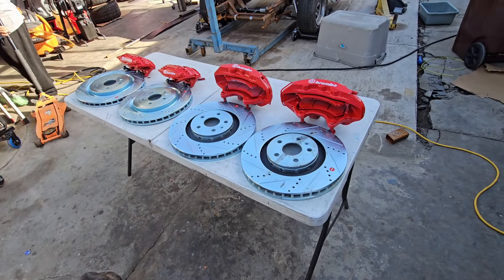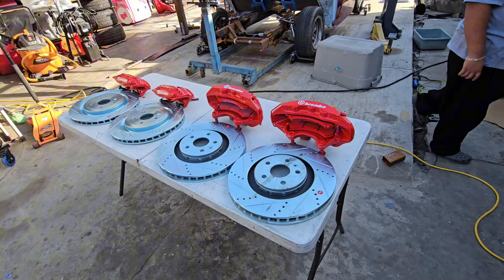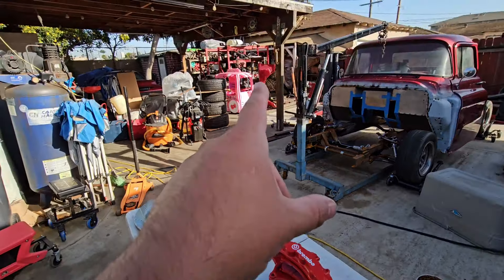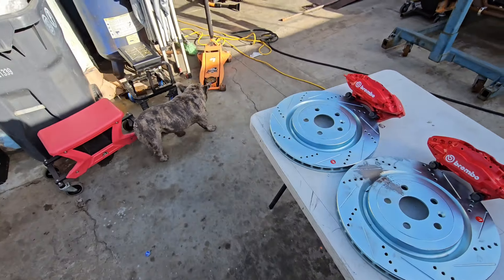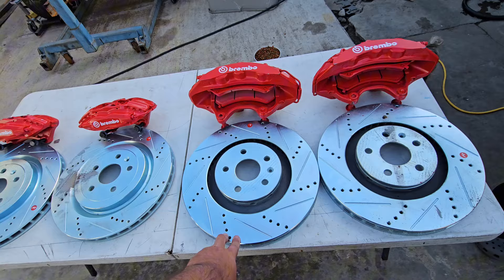All right, we're bringing it back with PPV content. We're doing the Caprice today — front and rear brakes. The wheels are Z28 replicas and these are CTSV rotors.